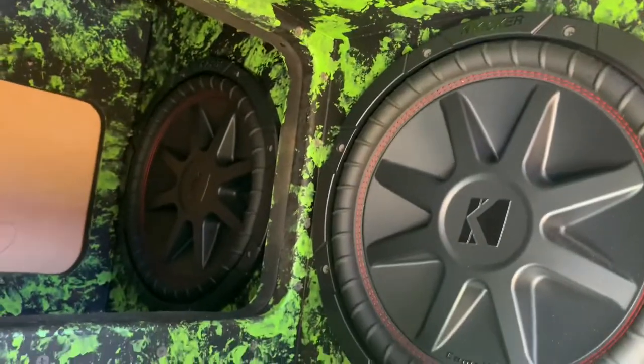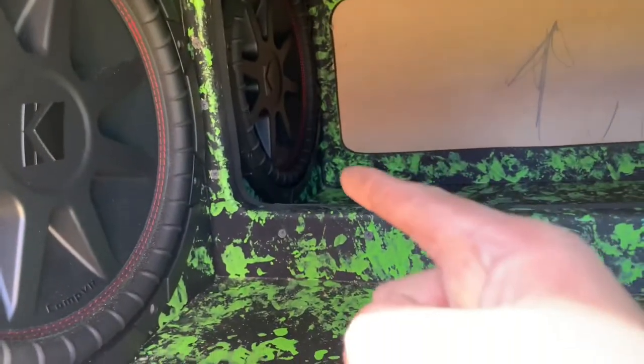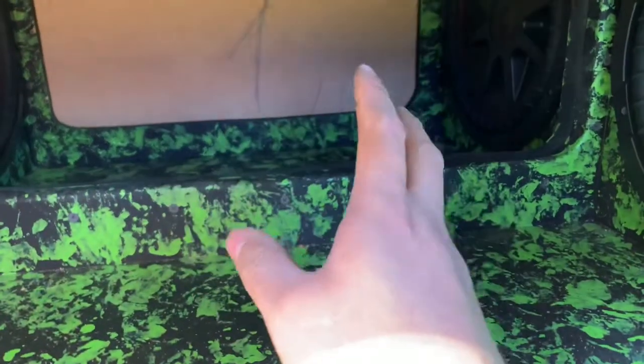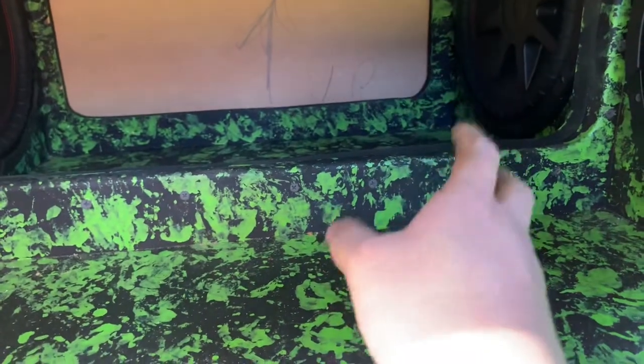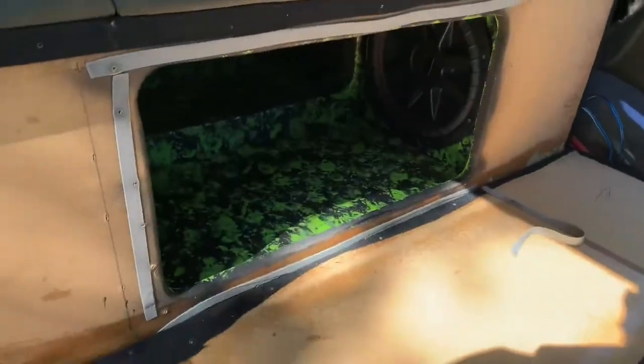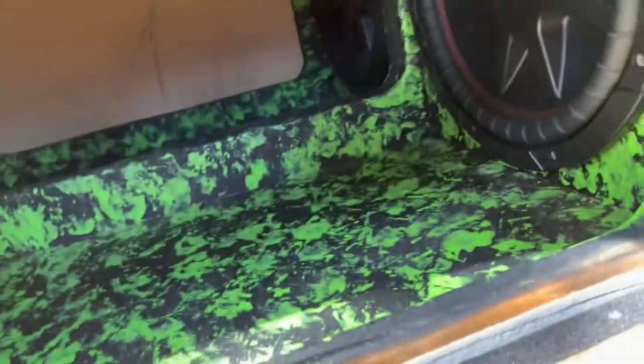So what we're going to do is test these subs out and see which ones are blown. I think I swapped that back one after Daytona because it got blown out. So I'm just going to test the rest of these out real quick and see which one's bad, and the one that actually sounds a little bit messed up I'm going to replace. No questions asked.